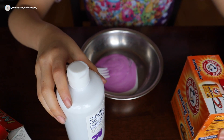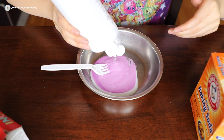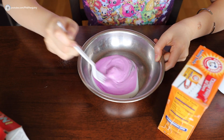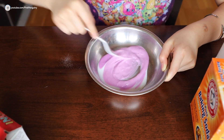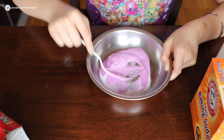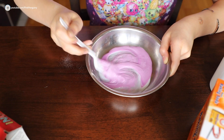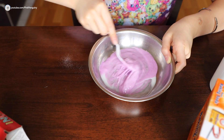You can use baking soda and contact solution — you can also use borax or laundry detergent, but I'm making a slime that does not use borax. Add a few drops of contact solution and mix a little bit. It looks like we need more, so just keep adding more activator until you get what you want. I think I've got the right amount now — it's starting to pull together.